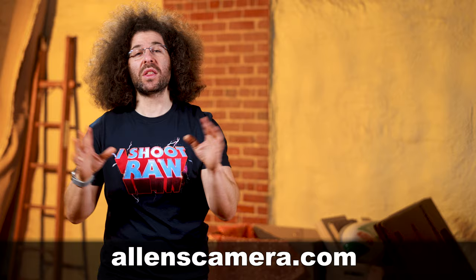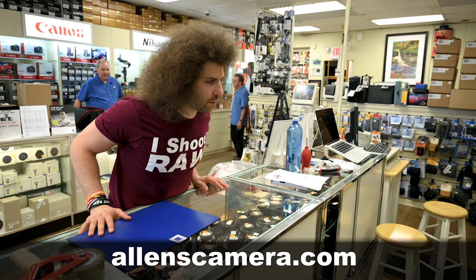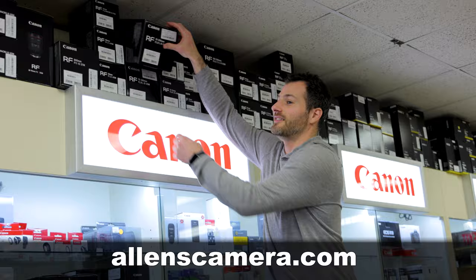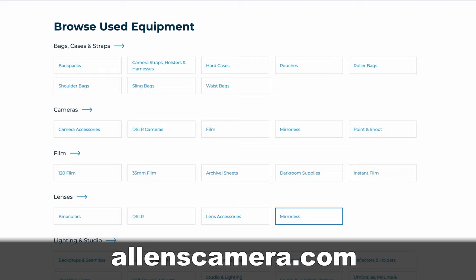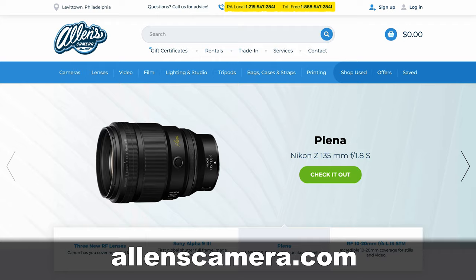I haven't been shopping there that long because I wasn't born yet. The reason is simple: they've always been fair, honest, and priced to compete against even the largest corporate stores. They win on service. If you have a question, they have a knowledgeable staff ready and able to help you on the phone or in person. The next time you need some new or used gear, check out alanscamera.com or call 215-547-2841.